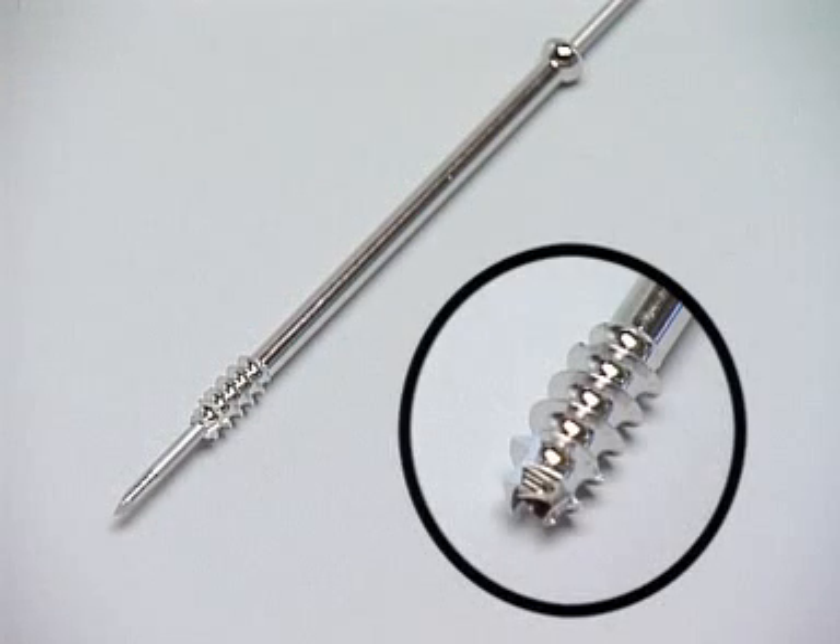The tip of the screw has a new design with a self-drilling and self-tapping flute, which allows introduction of this screw in a not-too-hard bone without any pre-drilling.